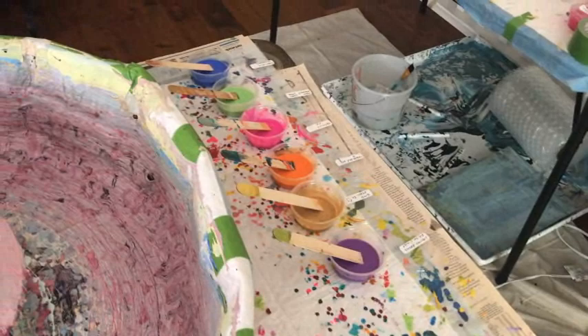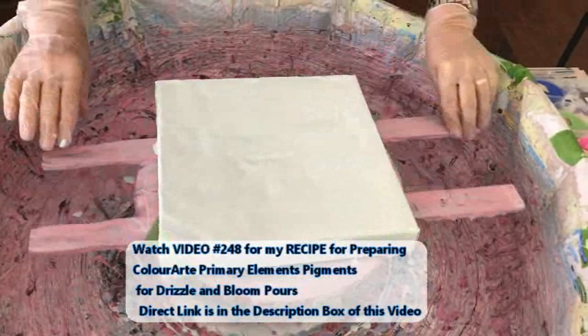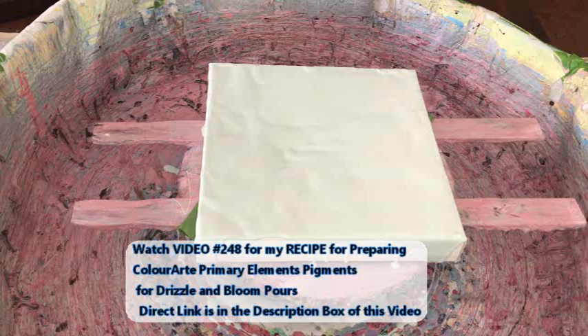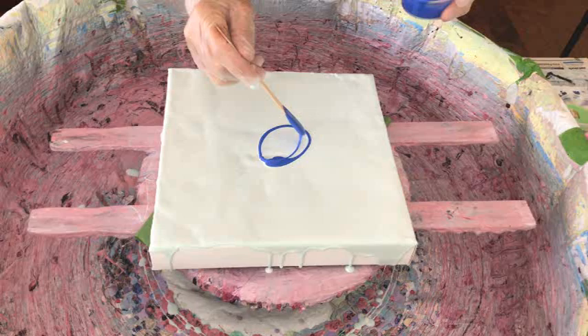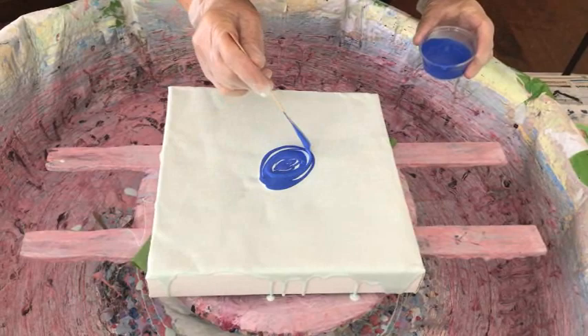Even though Kathy is using products from six different companies, the recipes she uses to put them together are basically the same for blooms and for drizzles. There is a special video, number 248, with a direct link in the description box. I'm going to just see how this is going to work out for us.